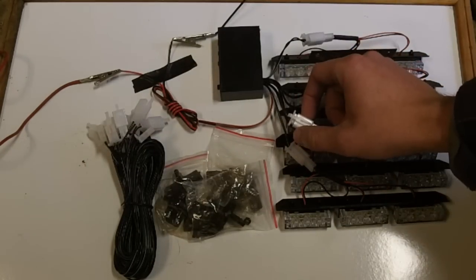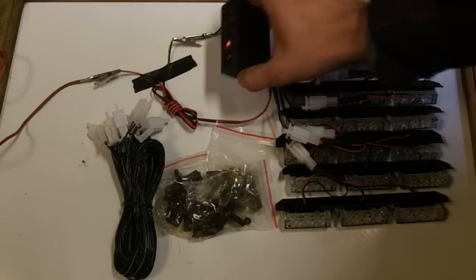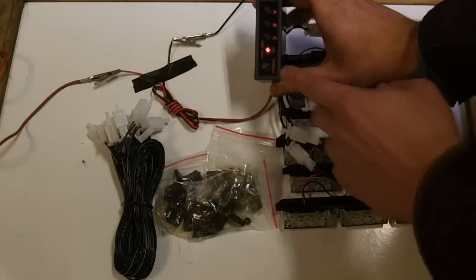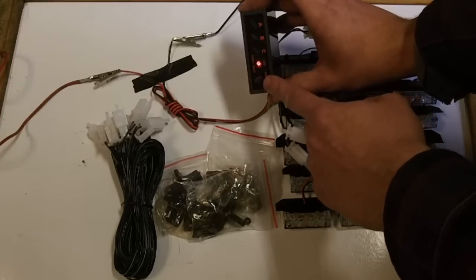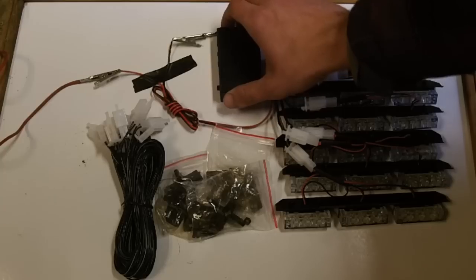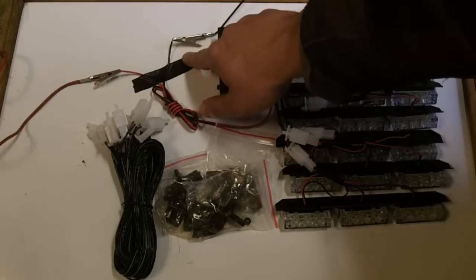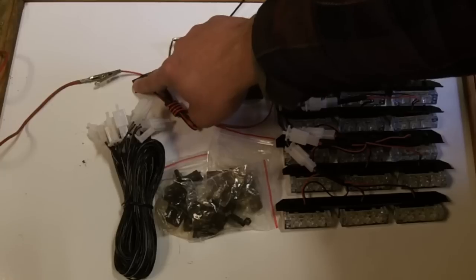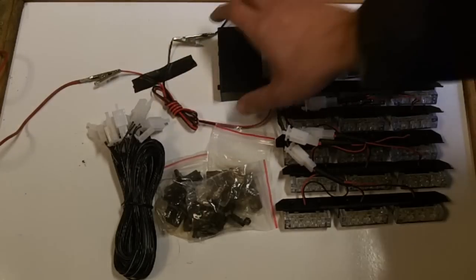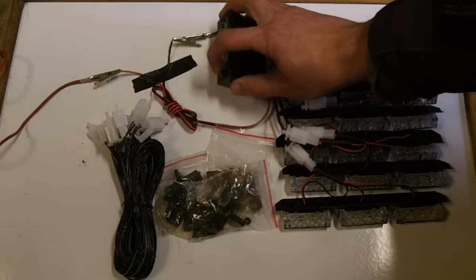They just unplug and go in between these connections here. You've got your controller box, which is right here. It's got a master power switch, and then it's got A, B, C for your settings, and we'll demonstrate those right here. We've got it currently wired up to a charging system — it's only on 2 amps — and it will still trigger the entire system just fine.